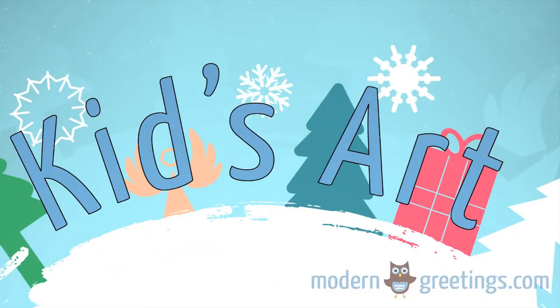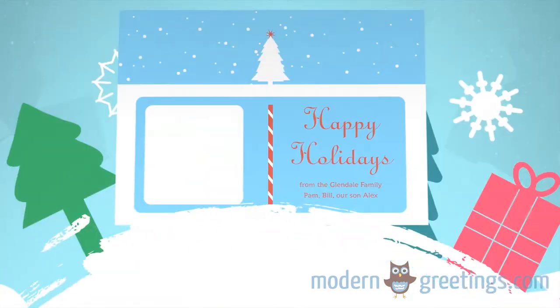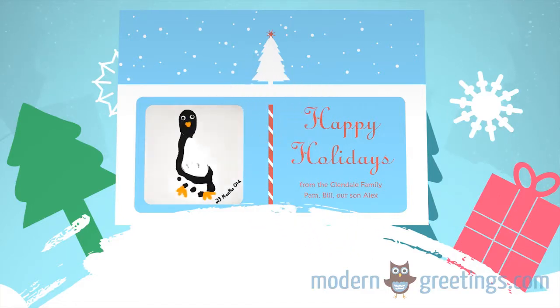Maybe your kid's a blossoming little artist. Take one of their original masterpieces and scan it into our online design tool. If your little one is still too young, create holiday-themed hand or footprint art.